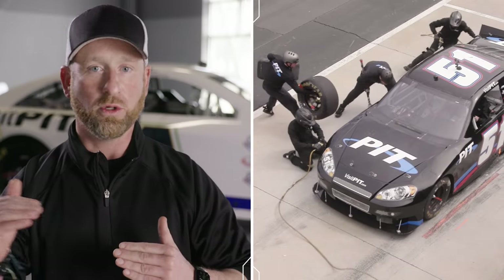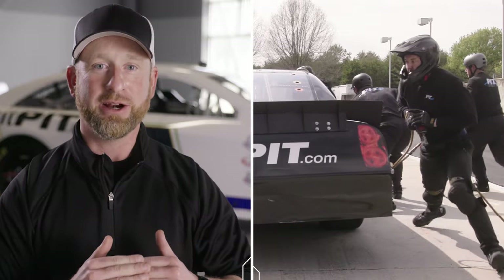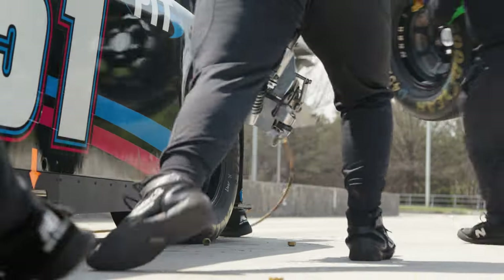One thing we always talk to our pit crews about is don't try to speed something else up for something you've already done wrong. Make sure you maintain your pace throughout the whole course of the pit stop. Forget what you just did bad, pick up from there, and repeat that process. It still will be a slower stop, but it won't turn into quicksand.